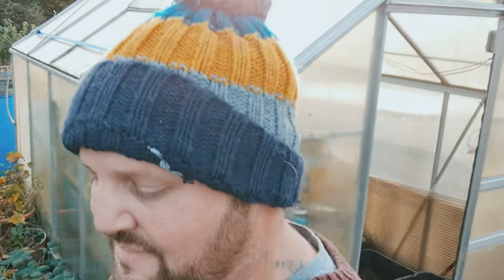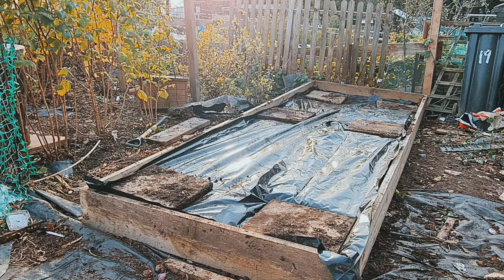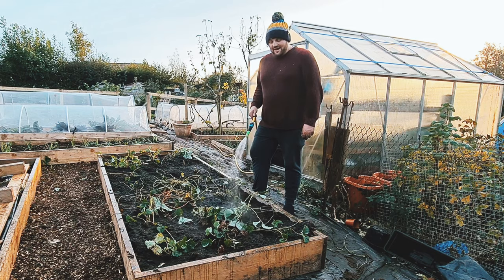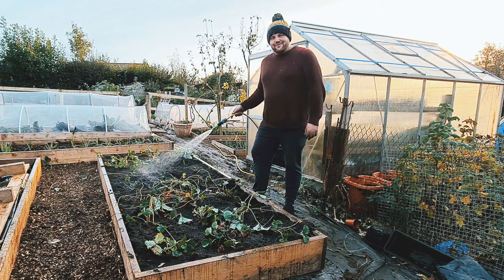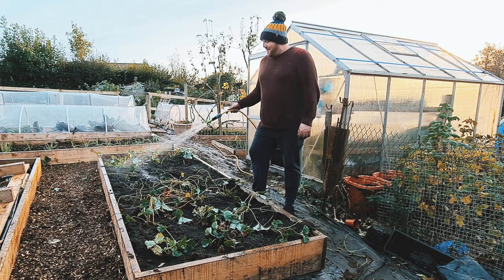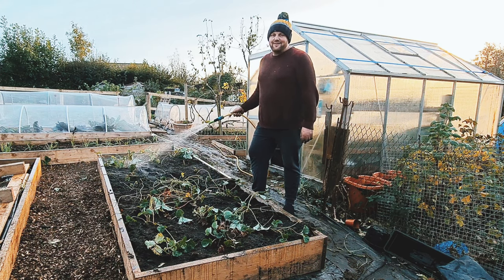Last job and I'm going home. I'm just giving this a quick water to bed in, and then I'm heading home — it's a nice hot bath. We never learn, do we? We say we're going to come over for like one or two hours and we end up spending the day again. Allotment life, eh?